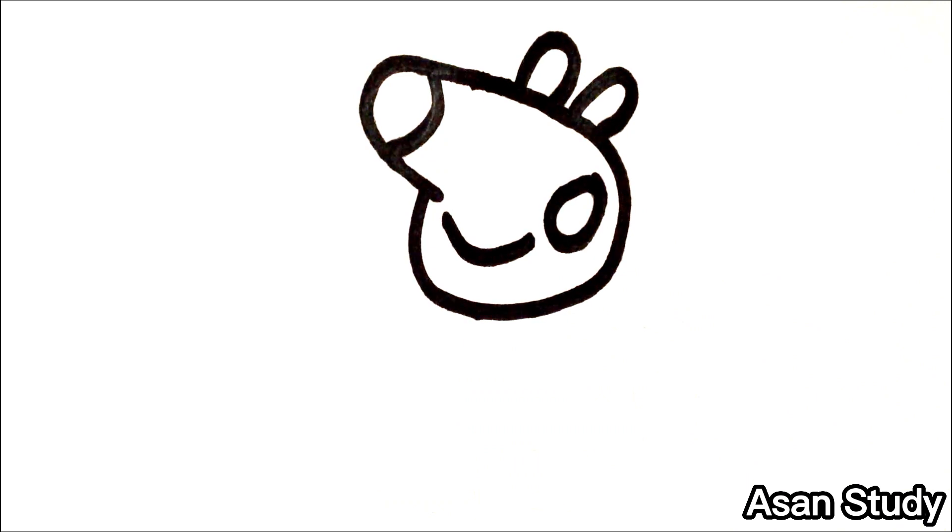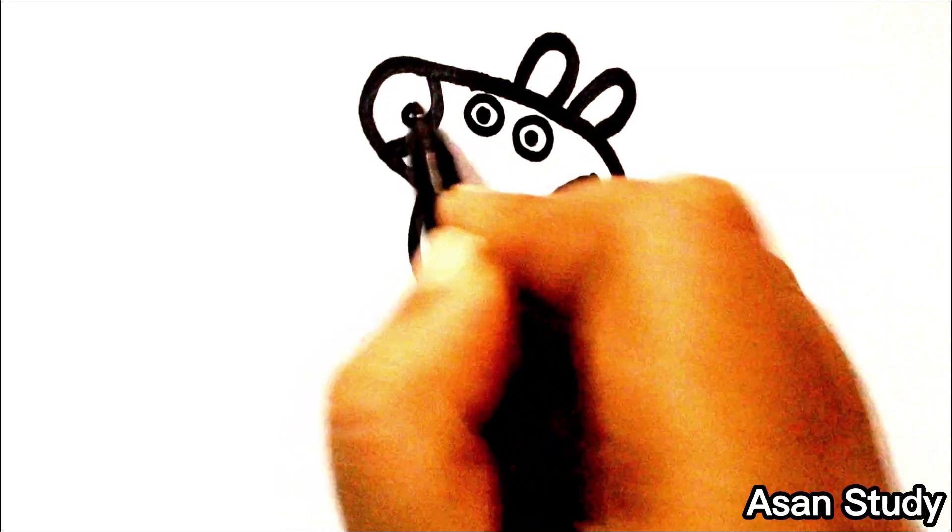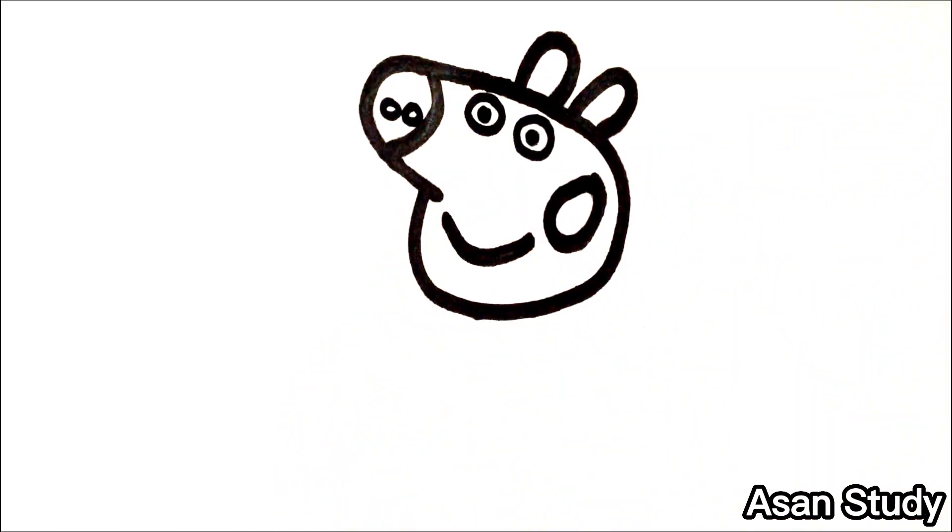Now we will draw its eyes and nose. Now we will draw its body.